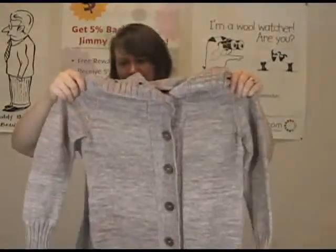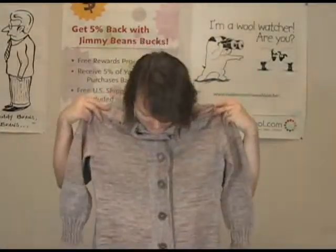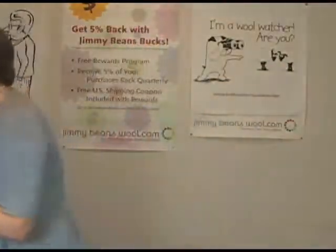It's a really nice kind of lighter weight cardigan, but still kind of wears like your grandpa's favorite cardigan. It just has a really nice look to it — I really like that cardigan a lot.